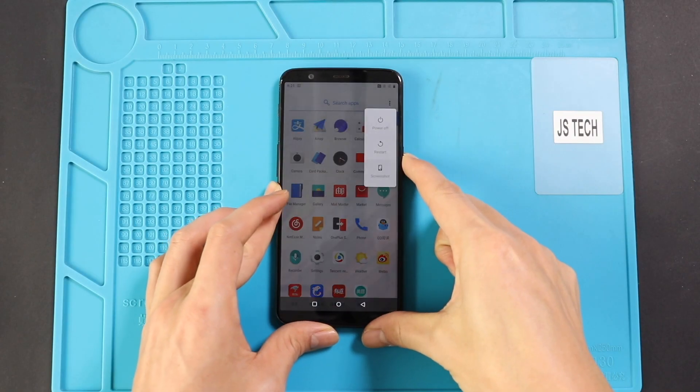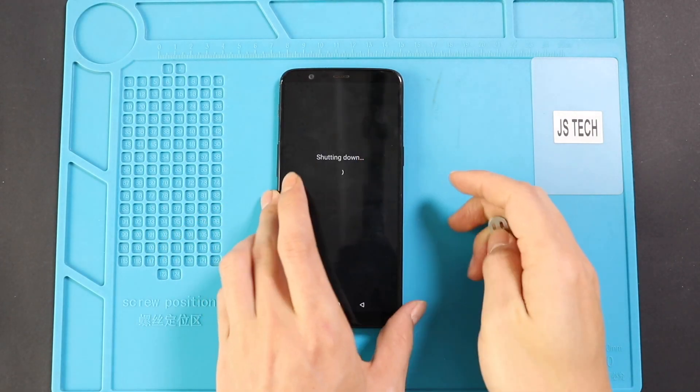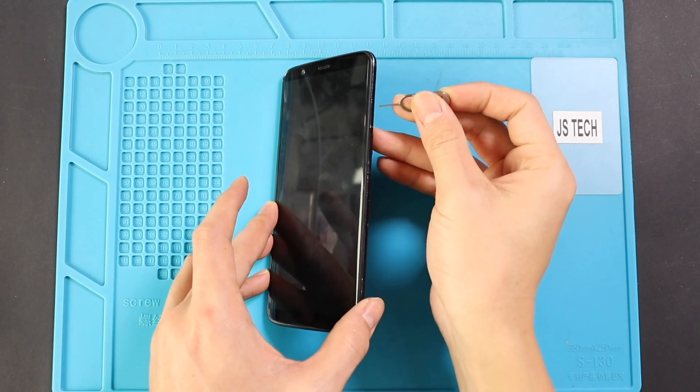Hi everyone, welcome back to Geado. Today we will show you how to replace the battery on OnePlus 5T mobile phone.